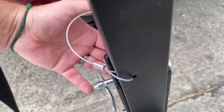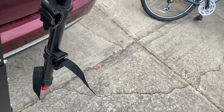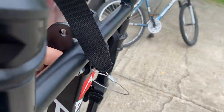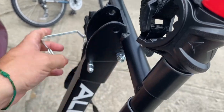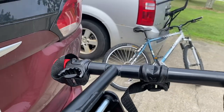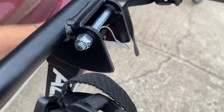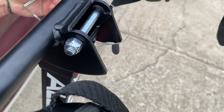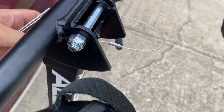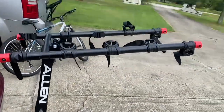Grab the pin and insert it through, then lock it into place. To fold the arms up it's the same basic pin system — pull the pin out, hold the arm up, and with it up put the pin back through. Last thing we need to do is put a bike on here.